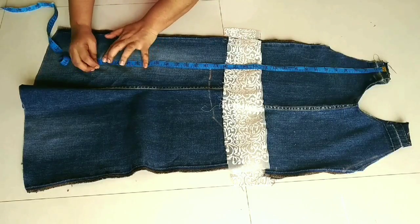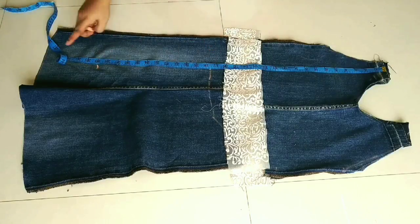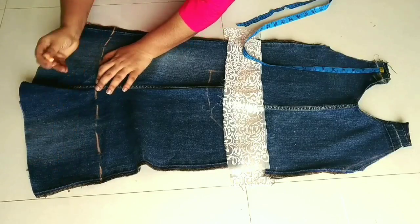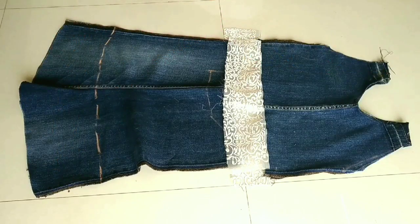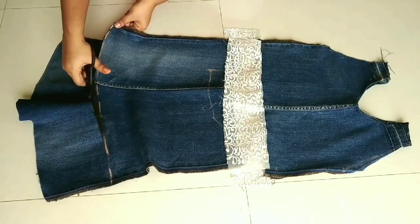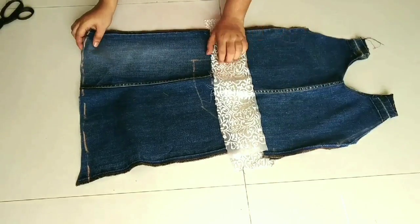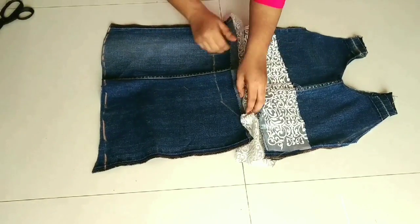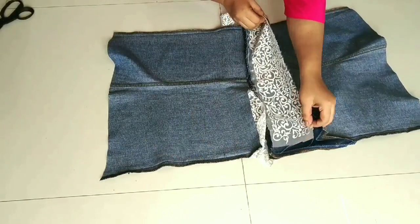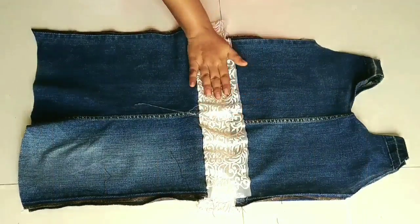When the fabric is left over, we will use it for the sleeves. I am going to draw a straight line and cut it in a semi-circle. I have cut it straight and from the semi-circle. Now we will join the lace with the fabric the same way. I have joined the lace.